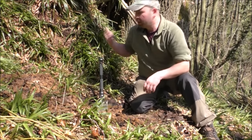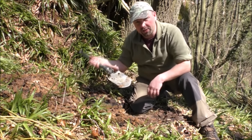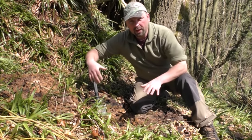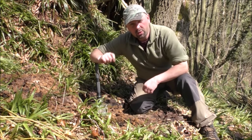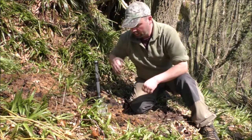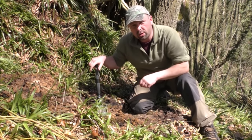Well here we are back again, the site of the shelter that I made with the help of this fella about a week ago. I'm going to do the fireplace today and I'm going to try and make it smokeless. It's quite an easy thing to do but I'll talk you through it as I'm going. I'm just going to dig it out a little bit more and then I'm going to go and source some rocks.